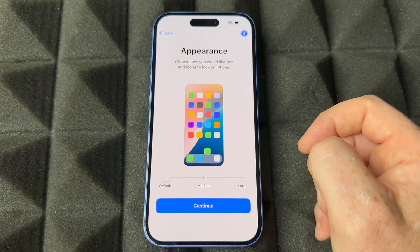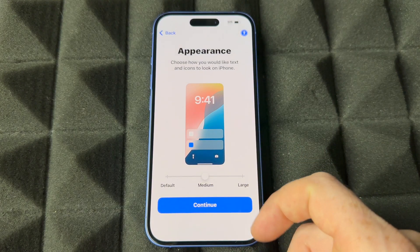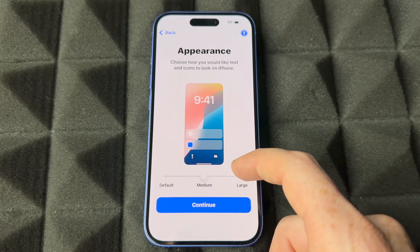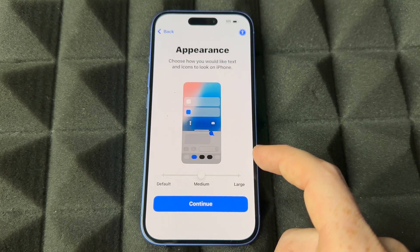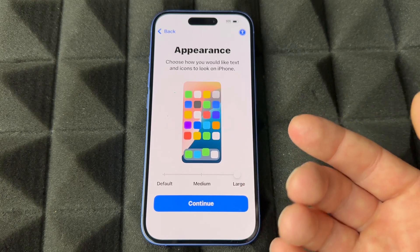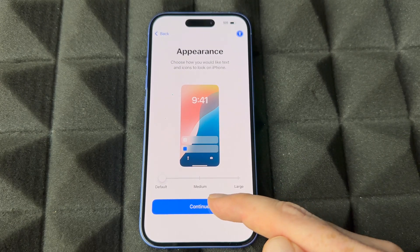When it comes to appearance, there are a few options. You can go with the default smaller text or choose larger text — it depends what you're comfortable with. For me the smallest is fine, but if you wear glasses or just prefer things bigger, go ahead and choose large. It's really good especially for older people.